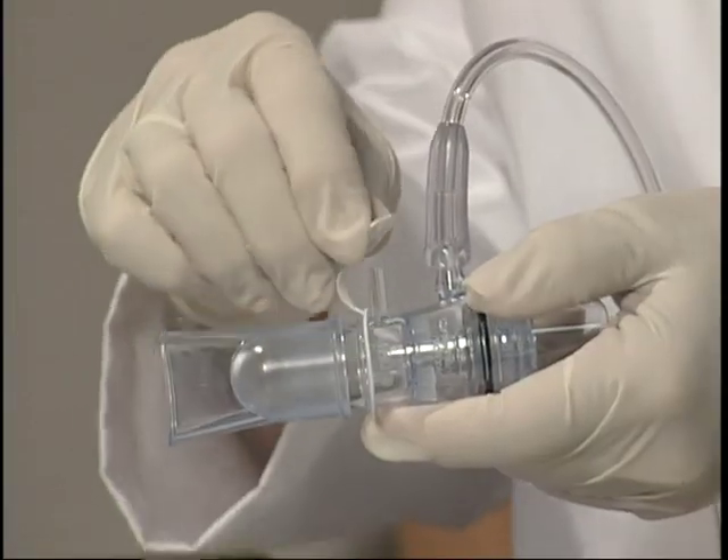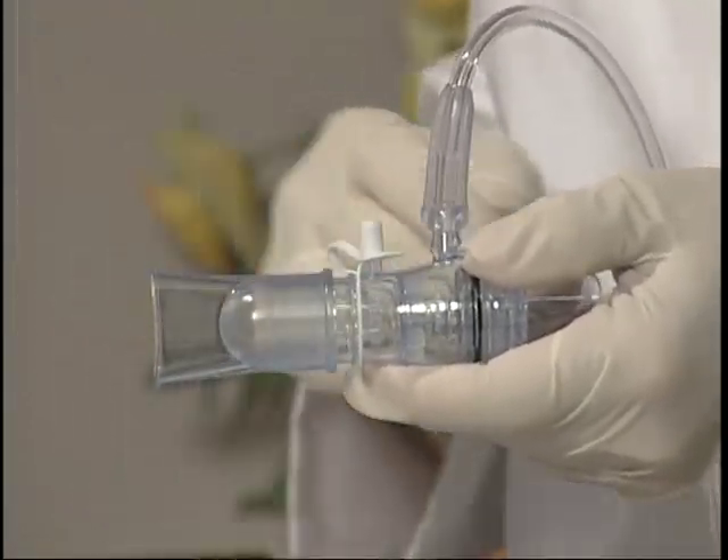Pressure monitoring is recommended for the initial setup to monitor the pressures transmitted to the patient. If pressure monitoring is not being done, seal the port with the attached pressure monitoring port cap. The pressure monitoring port should not be exposed to ambient air while in use.